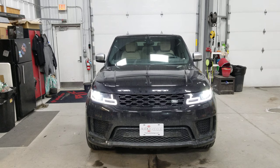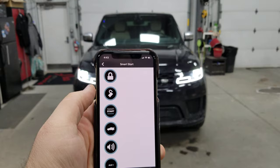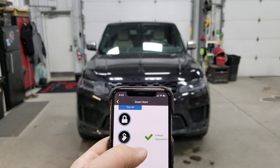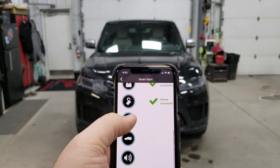The second way to remote start this vehicle is off of your phone by using Viper Smart Start. I've got the installer edition of Viper Smart Start pulled up here. If I click unlock, it sends that command — you can hear in the background those doors did unlock. The remote also just beeped in my pocket to let me know the doors unlocked. The lock button sends that lock signal almost instantaneously, and it locks those doors.